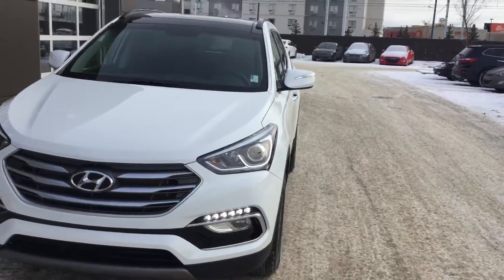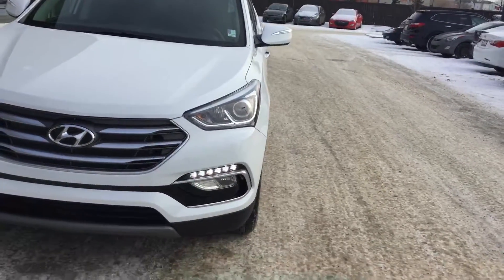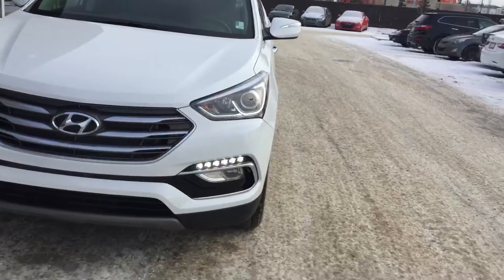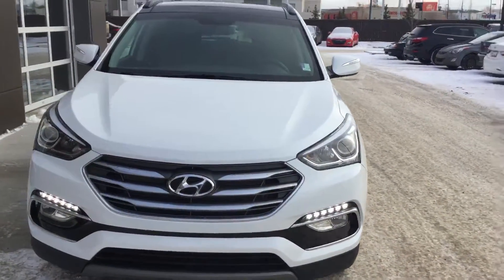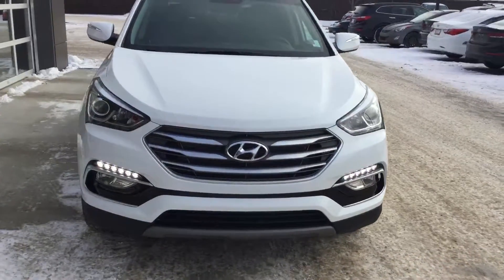At the front of the vehicle you'll see you have your beautiful projector headlights, LED daytime running lights, as well as fog lights below that. You'll also see we have the beautiful Hyundai grille and sporty styling on the front of the vehicle.